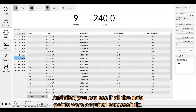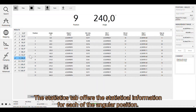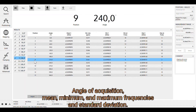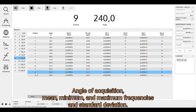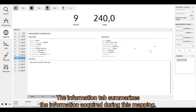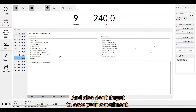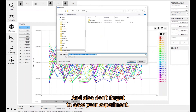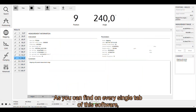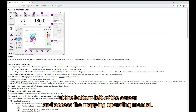You can also see if all five data points were acquired successfully. The Statistics tab offers statistical information for each angular position: angle of acquisition, mean, minimum and maximum frequencies, and standard deviation. The Information tab summarizes the information acquired during this mapping. Don't forget to save your experiment. On every tab of this software, you also have access to the help manual by clicking the question mark at the bottom left of the screen.